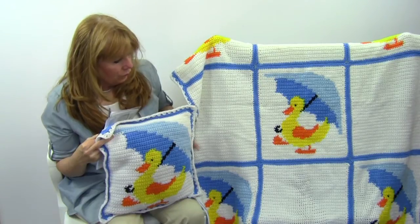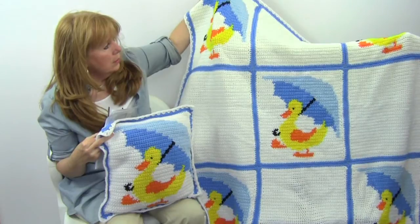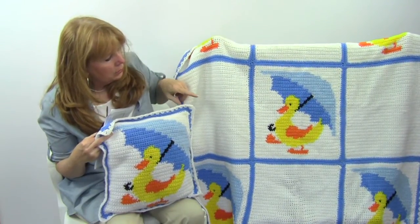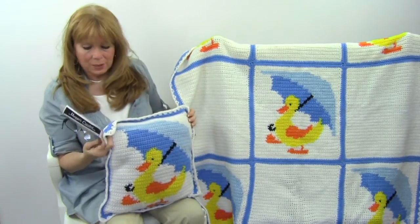This is done with five squares that have the duck on them. As you can see, the ducks continue up here, and then there are plain squares in between. I just think this is an adorable design.